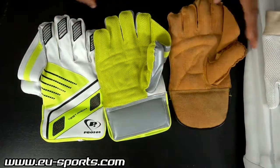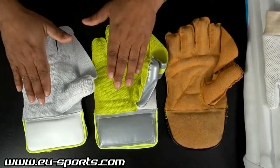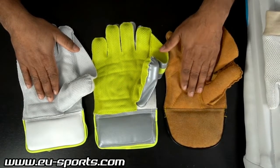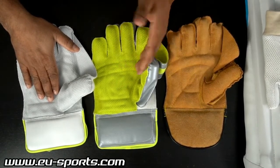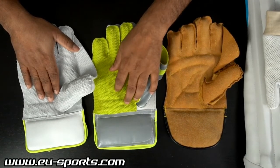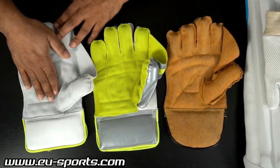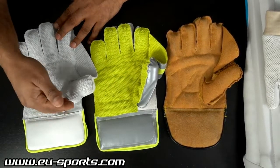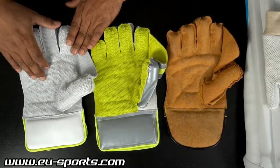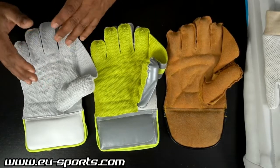Turning the gloves around to the side where you hold the ball: the Split Leather model has a simple leather surface. The Select has a leather surface covered with a rubber material featuring an octopus skin structure. The Test Pro Plus Plus is the same, but with higher quality leather and again a rubber lining with an octopus structure for better grip.